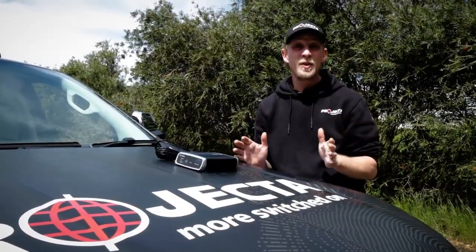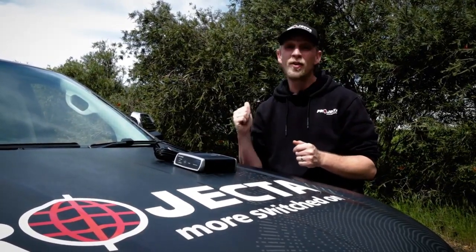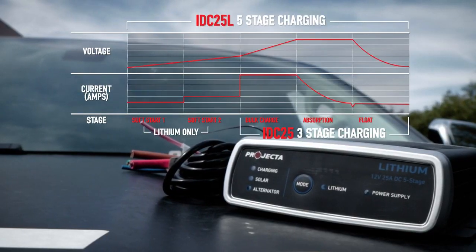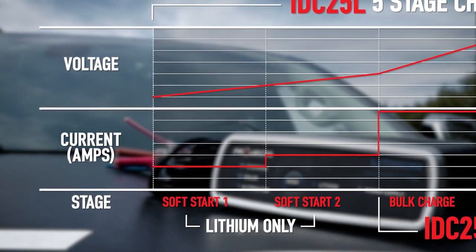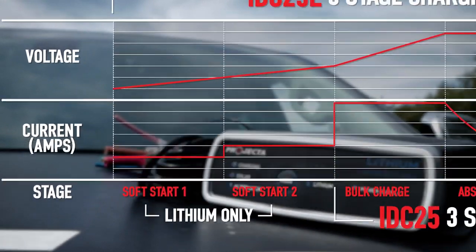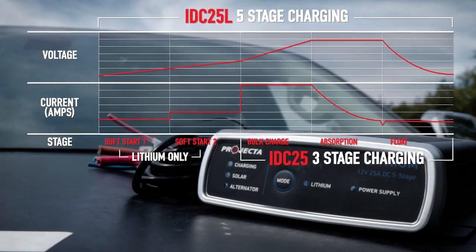Another feature it shares with the other members of the IDC family is multi-stage charging. Those are a three-stage charger, but because of the different requirements of lithium batteries, this is a five-stage charger. These two extra stages, called soft start, gradually increase charge current. If you've got an extremely flat lithium battery — say less than 10 volts — then soft start charging is essential. This is also a timed process as this is the most dangerous stage for the battery.